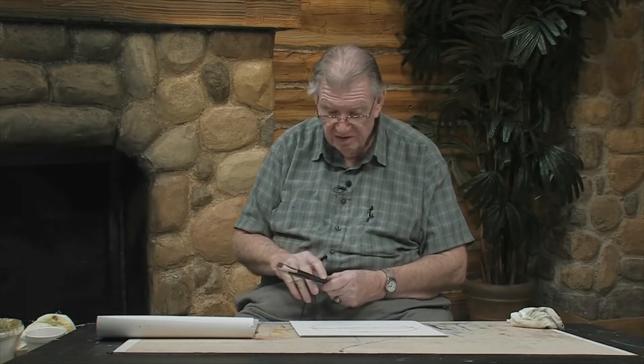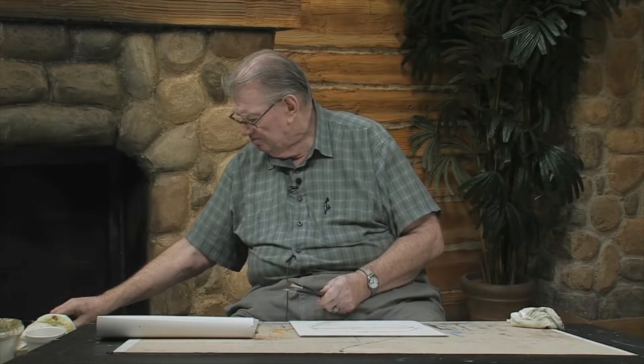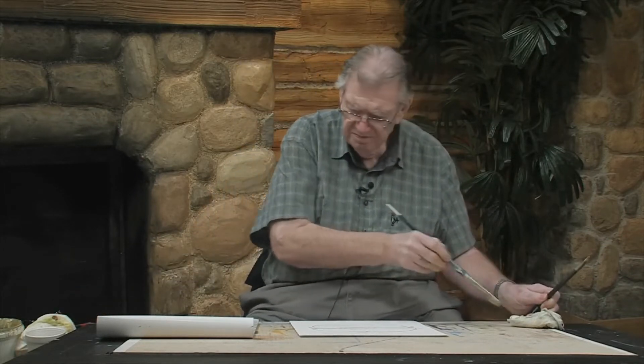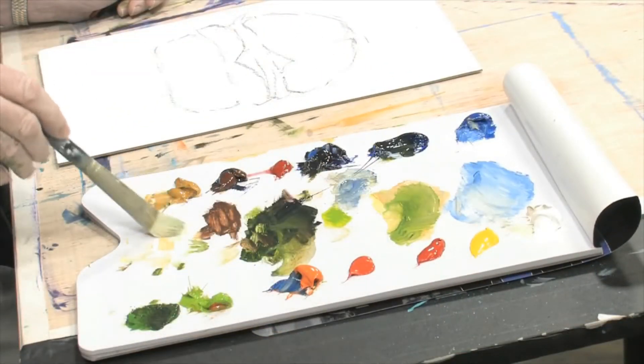It's coming close to noontime, and these audio and video people around here are getting a little hungry. They've asked me if I'd take them to lunch, so I think I will. I'm going to take them to lunch right now. Here we go. I like them — I really like these very, very much.